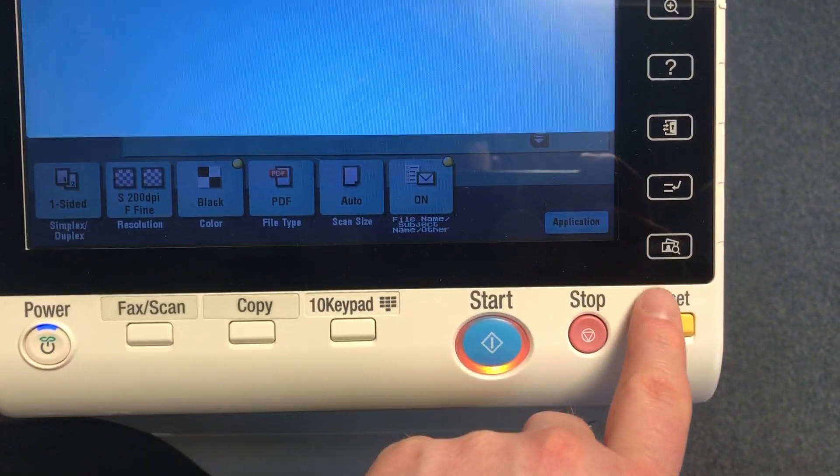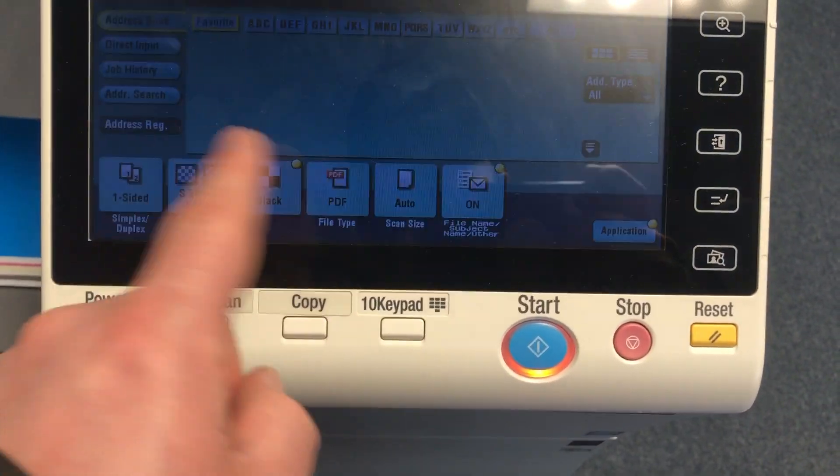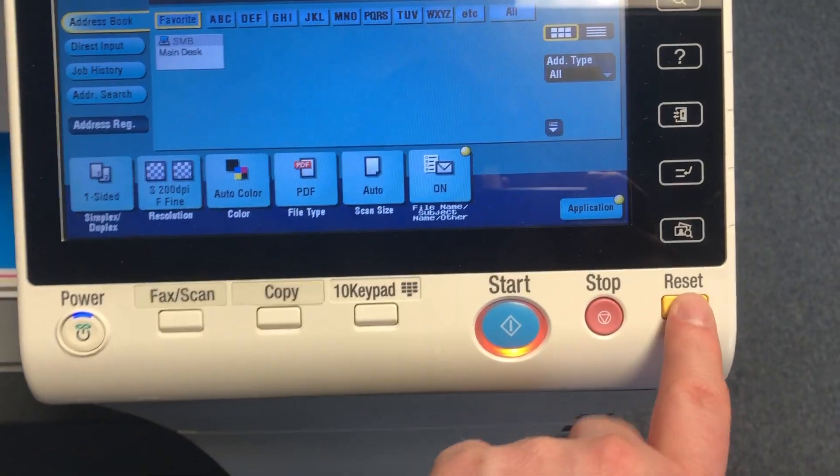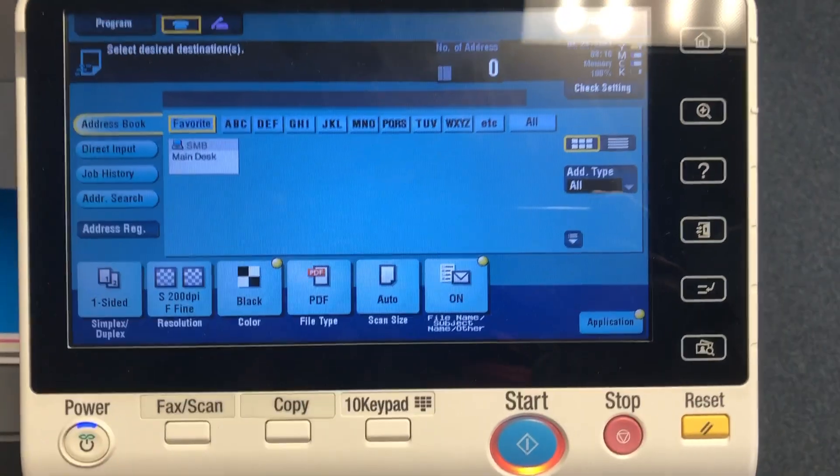Now, no matter what settings you change it to, after 60 seconds of inactivity — or if you hit your reset button — it will go back to those default settings we just programmed.